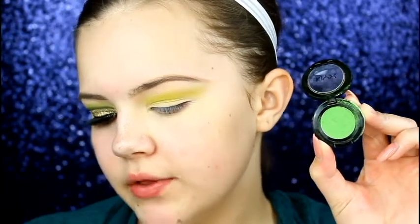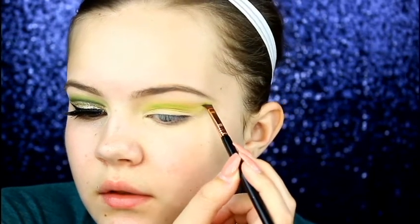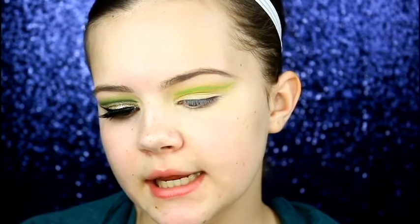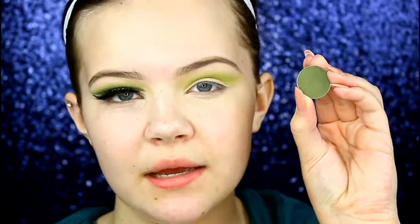Taking the NYX individual eyeshadow in the shade Kush, I'm going to take a Sigma E65 Small Angle brush and draw out where we want that crease line to be. We've already done the other eye, so you want to mimic it and make the lines as even as possible, still going a little bit over the natural crease — just draw that little shape there. Then I'm taking a Real Techniques Face Eyeshadow brush with a little bit of Kush to blend out the edges of the shadow and run it through the crease line we drew out.